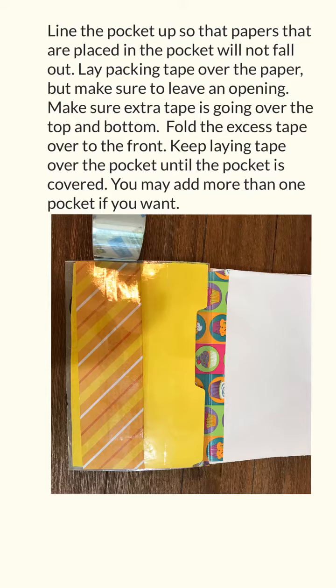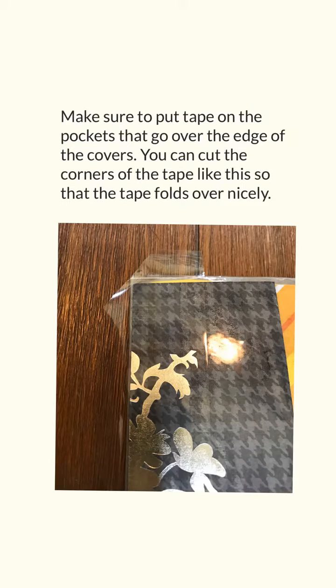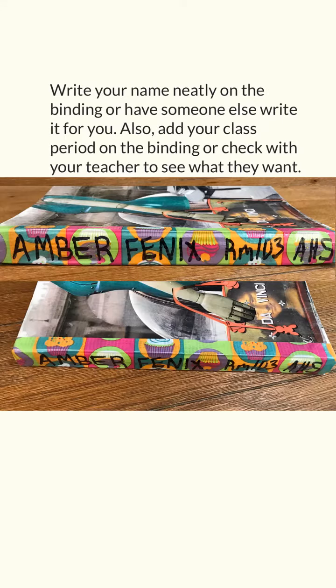You may add more than one pocket if you want. Repeat the same process for a horizontal pocket, but make sure that you have an opening to put things in the pocket. Make sure to put tape on the pockets that goes over the edge of the covers. You can cut the corners of the tape so that it folds over nicely. Write your name neatly on the binding, or have someone else write it for you. Also add your class period on the binding, or check with your teacher to see what they want you to put on the binding with your name.